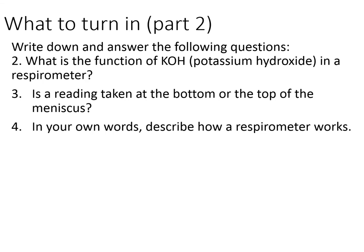For Part 2, write down and answer the following questions — pretty easy. There are three questions numbered one, two, and three. Just answer them and turn them in.